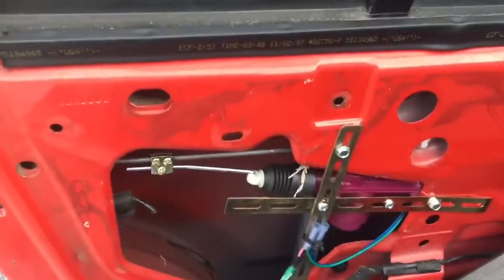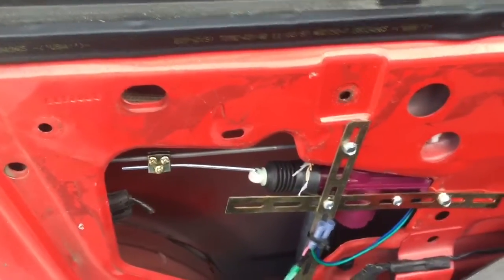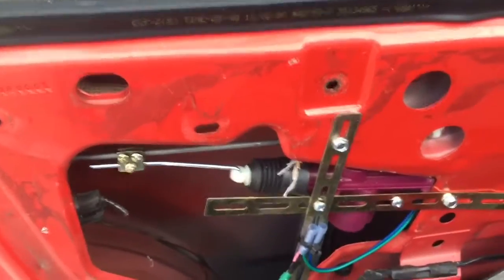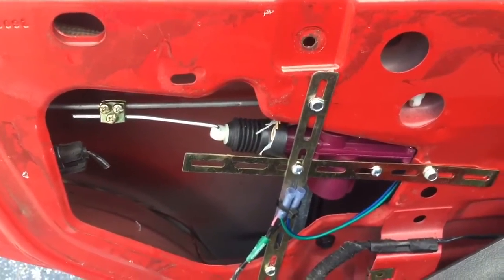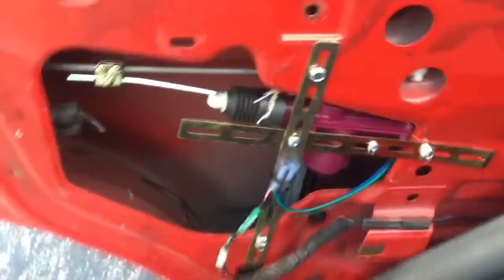Normally one door will go bad first, and then the other doors start making a noise. After a while they start going bad or becoming weak. What happens is when you lock and unlock, they will work for a little while, but if you do it too many times they heat up and then they won't work anymore. That's when you know the life of the motor is going bad.